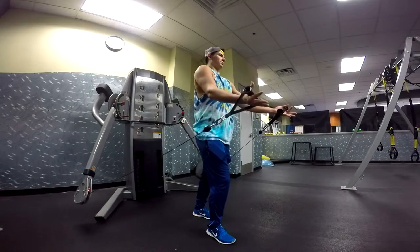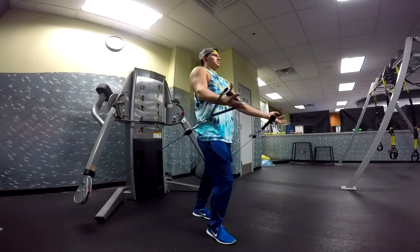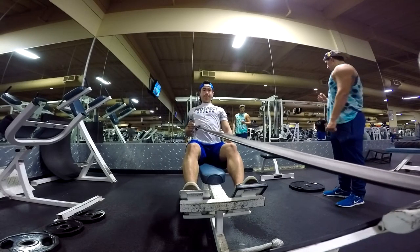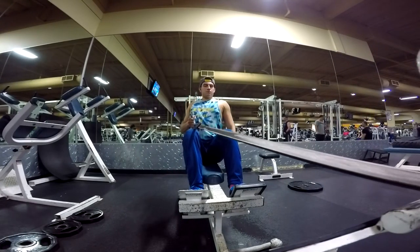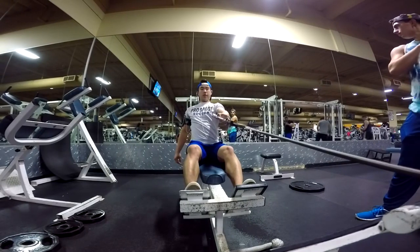After our chest exercises, we moved on to single arm cable row and some lat pulldowns, but I did not film the lat pulldowns because my SD card was full. And for these back exercises, we did not do any type of slow motion training because I did not have a problem with contracting my back.